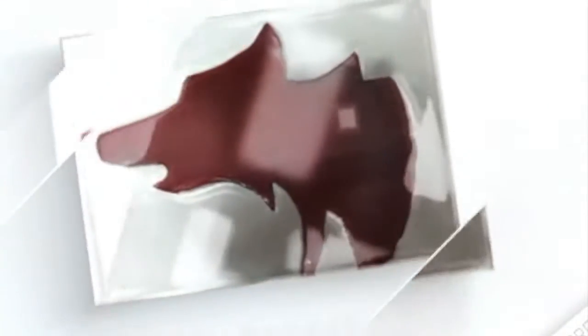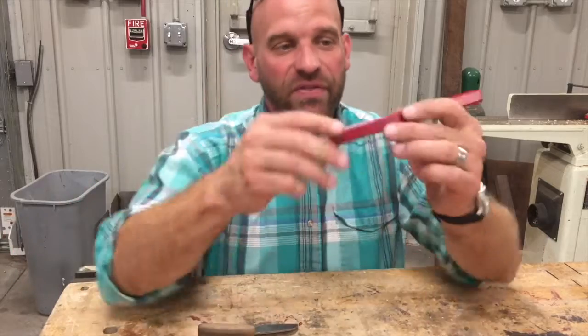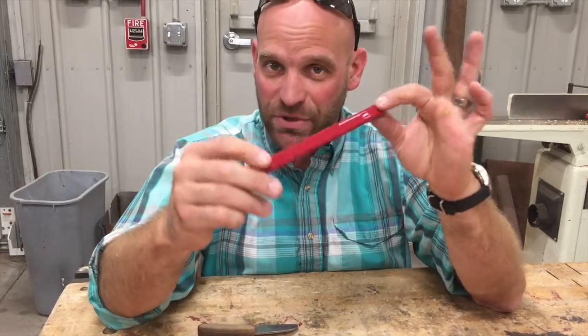Hey friends, thanks for joining me today. I want to show you what this is and how you use it. All right friends, this is a carpenter's pencil.